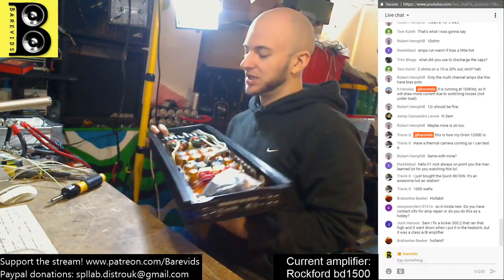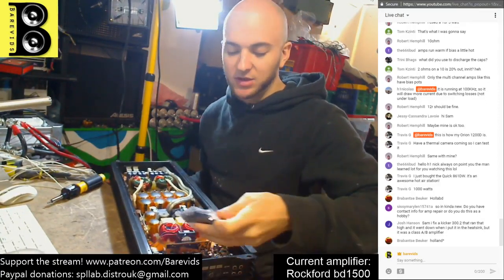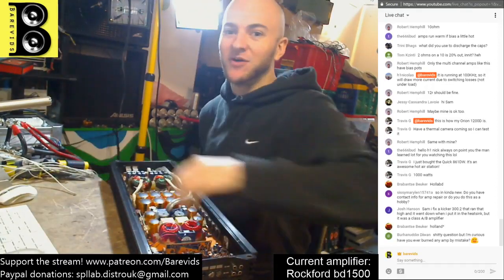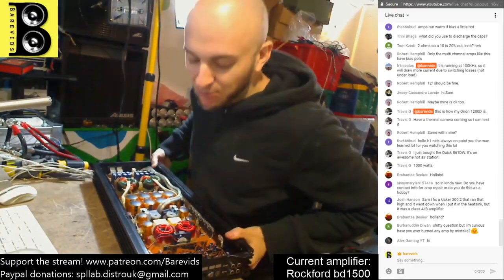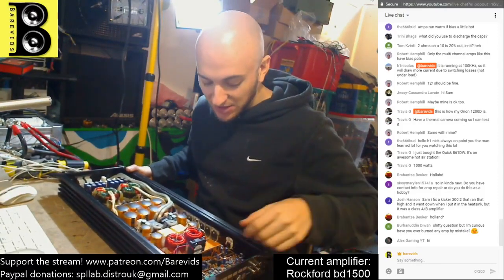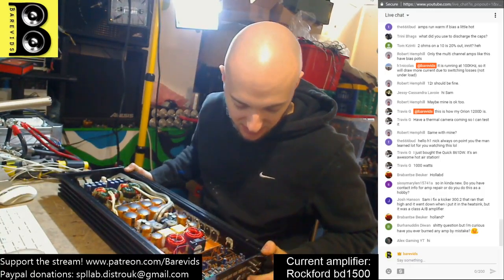Let's get started with this one - this is a Ground Zero, I think this is the Nuclear Range 4K. This is actually the exact same amplifier that I repaired on my first ever amplifier repair video, where I was talking about how amps work and I went through and repaired this amplifier.